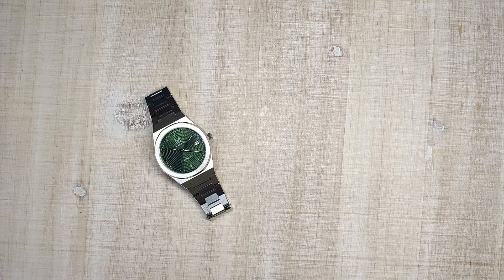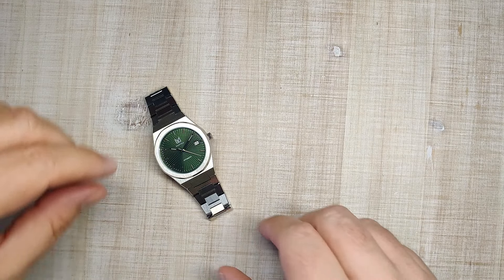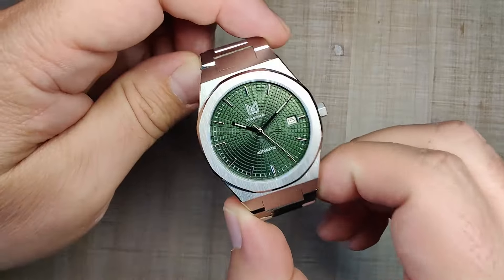Hi guys and welcome to Escape Wheel Watch Reviews. My name is Steve and today we're going to be reviewing the Makido Mosaic 38.